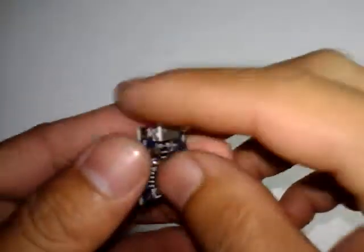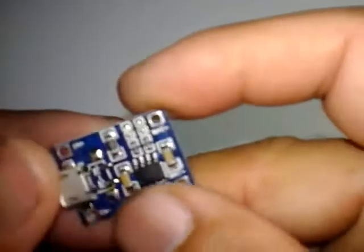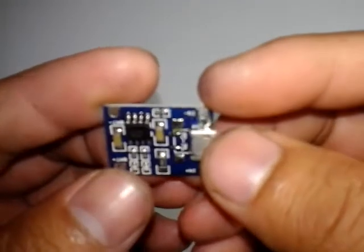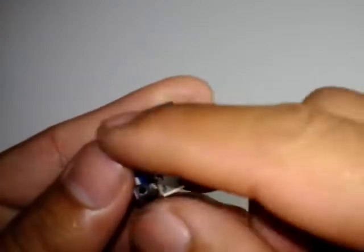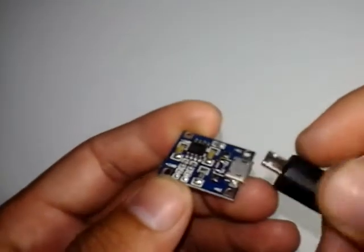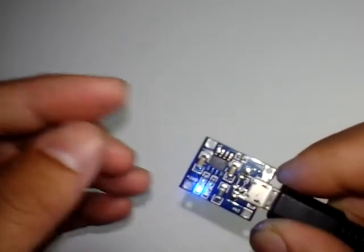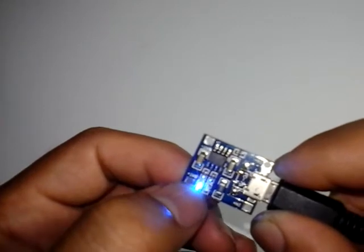Bahan utama adalah modul charger dengan IC 4056. Ini untuk input, ini untuk output. Karena tidak ada beban baterai jadi dianggap baterai full sehingga lampu indikator menyala biru.